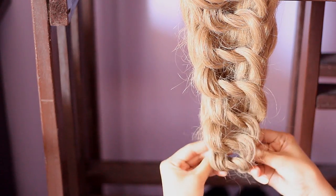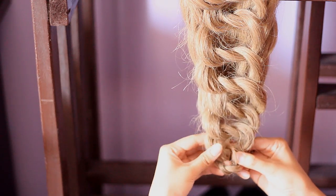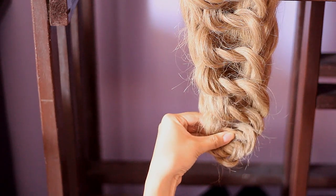What I'll do with the two strands is I'm going to fold them over and then I'm going to bobby pin them so that you'll have a nice, clean, oval shape at the end.